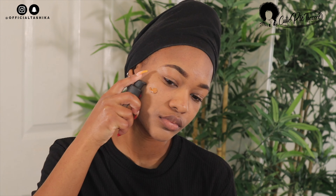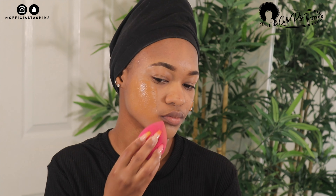Now I'm going to go in with my foundation — this one is from The Ordinary. I'm going to apply two pumps on both sides of my cheek and then blend it out with a damp beauty blender. All the products I use in this tutorial will be in the description box below, so if you're interested you can check them out.